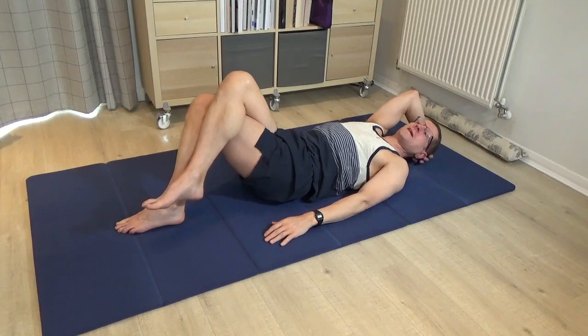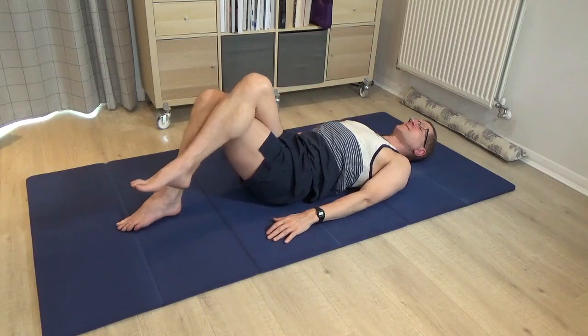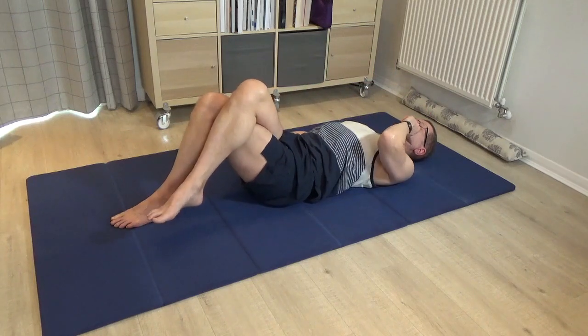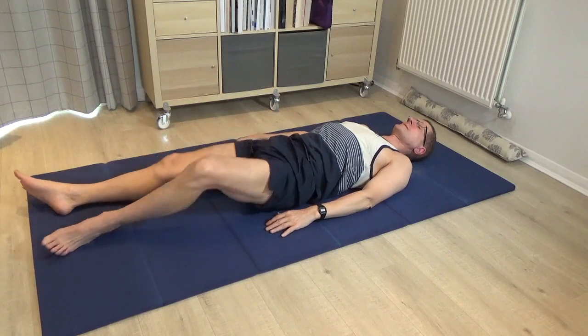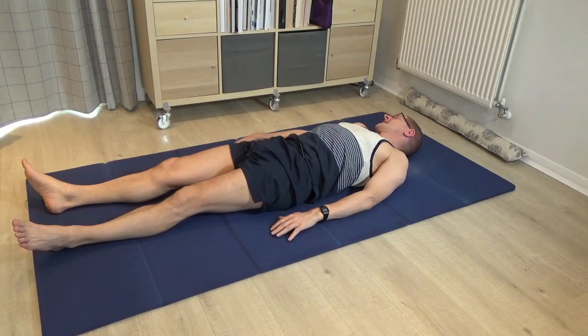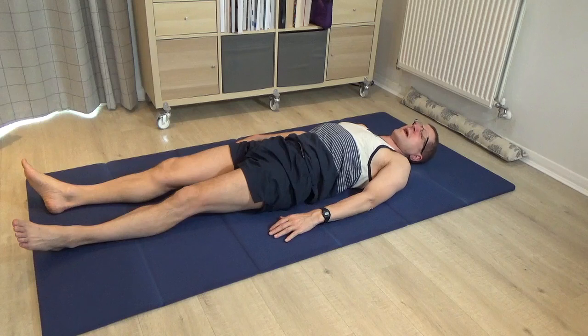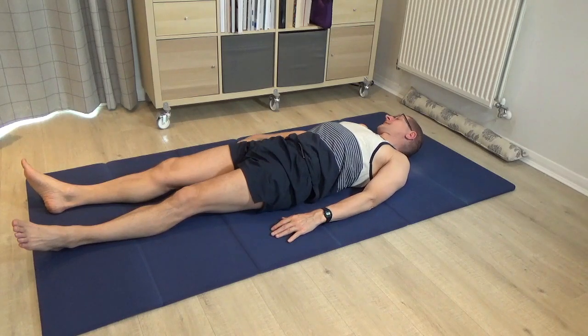Now pause, carefully bring the head back to centre, bring the legs back to centre, uncross the legs and take a rest. Just roll the head a little bit right and left — going back to the arc way of rolling the head and eyes — and then come to centre.